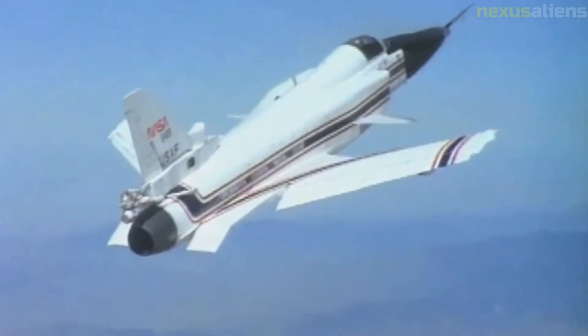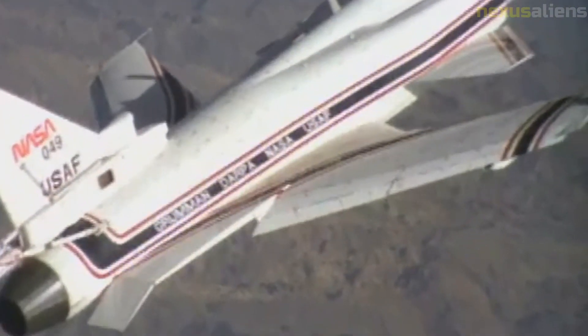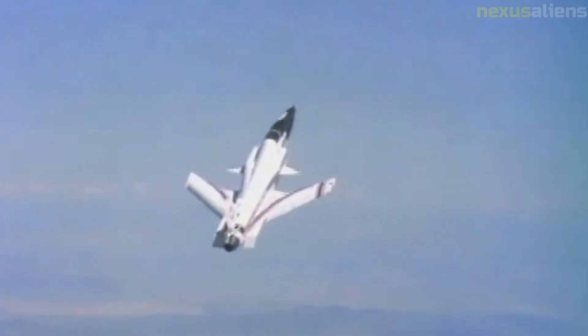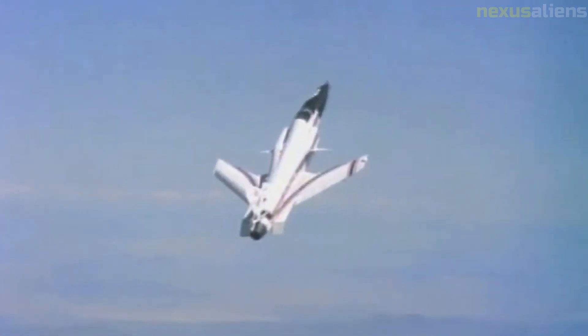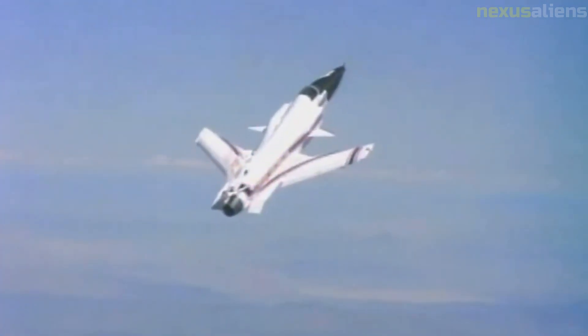The X-29 is described as a three-surface aircraft, with canards, forward-swept wings, and aft-straight control surfaces, using three-surface longitudinal control. The canards and wings result in reduced trim drag and reduced wave drag, while using the strakes for trim in situations where the center of gravity is off provides less trim drag than relying on the canard to compensate.